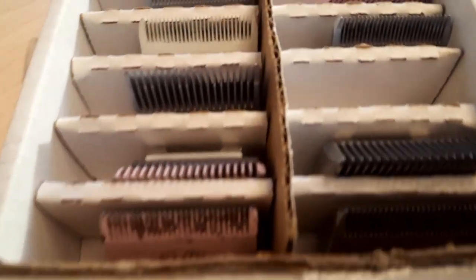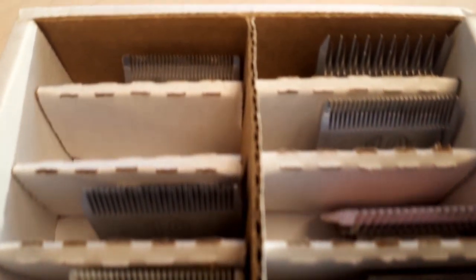Have you ever wanted to sharpen your own dog grooming blades? Well, it's actually pretty simple. Here's how you do it.